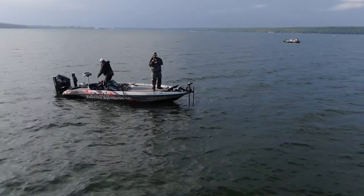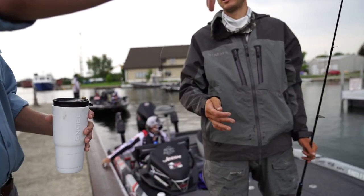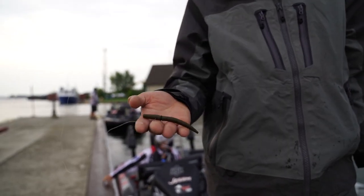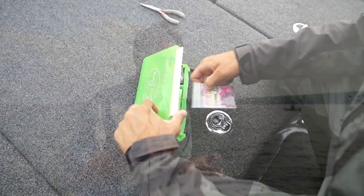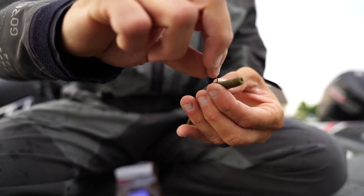Wade Strelick is in the background right now, hooked up bringing in another smallie in this tournament on Sturgeon Bay. When you're fishing a finesse competition like this, having some different options is key. We caught up with Wade Strelick earlier today — he broke down one of his little adjustments he's making when the majority of the field is throwing the drop shot, which he is too, but when the fishing gets a little challenging he moves over to this little bait right here.